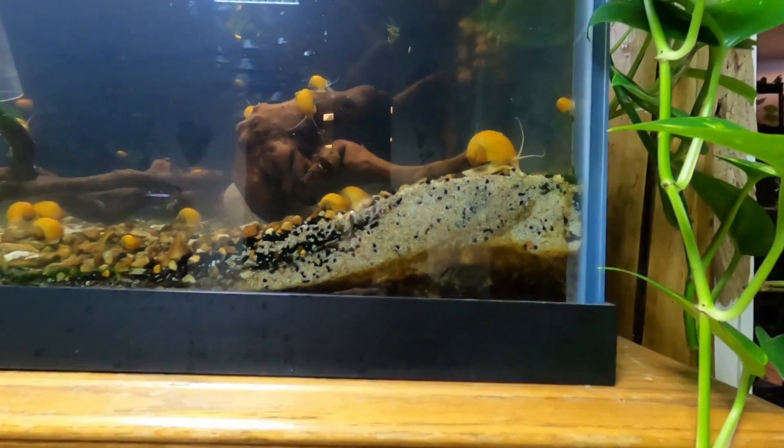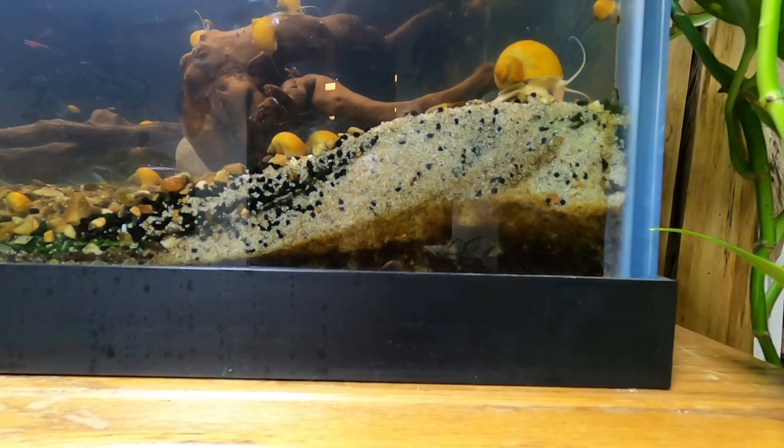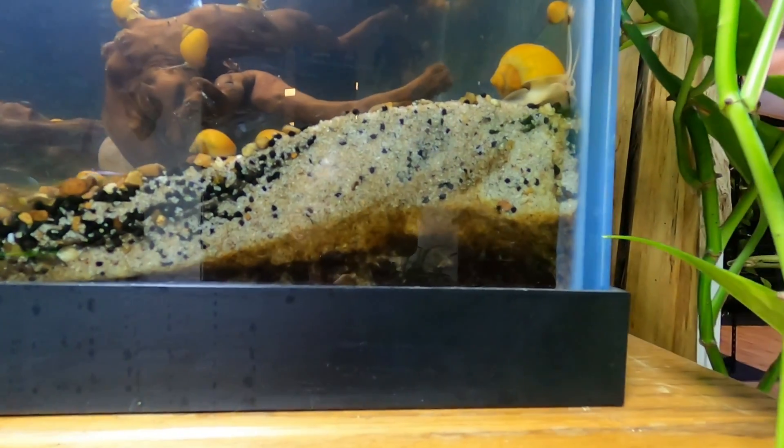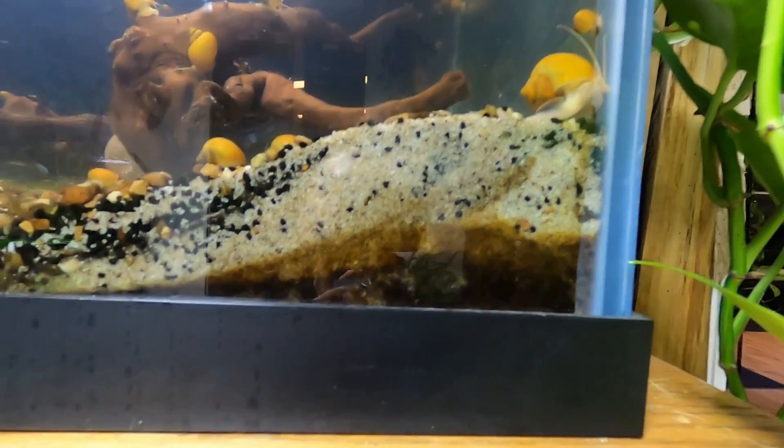To that gravel, we're going to be adding some pool filter sand. There's a little bit of Fluval in there, and there's a lot of bacteria and nutrients already in here.